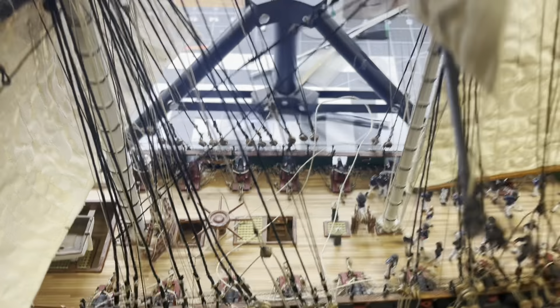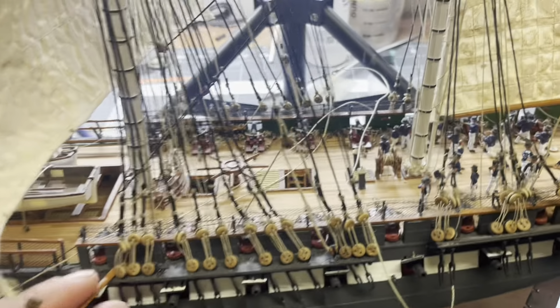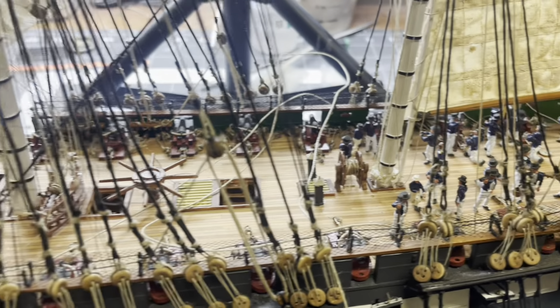This episode we're going to get the rear boats on — the jolly boat and the cutter — and then we'll get all the rest of the crew on. Thank you very much for tuning in. Sorry this has been so long — it's been over a year since I made the last video on this build, but I kind of got wrapped up in Titanic. So again, thank you very much for watching. Let's get started.